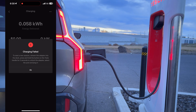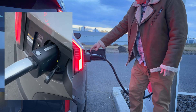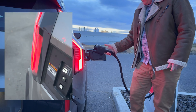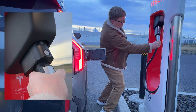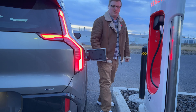Before I could even get back to the car, we've got a 'Charging Failed' message. I'm going to unplug and try a different charger — maybe this one just isn't working. To unplug, there's a button on top of the adapter — not the other button, the one on top. Push that, it unlatches from the car, and then back at the charger you push it back into the Magic Dock until it clicks.